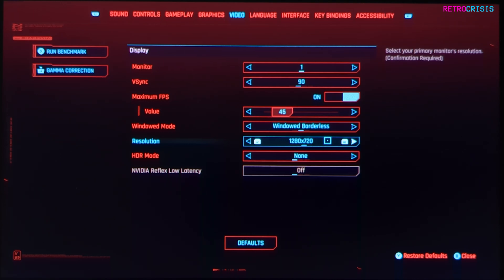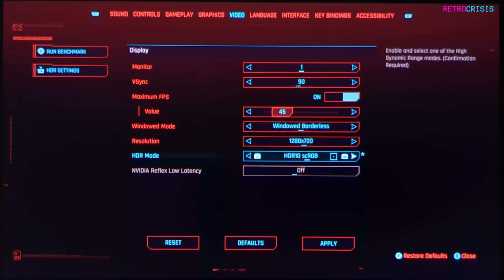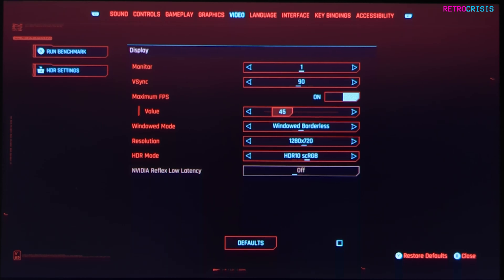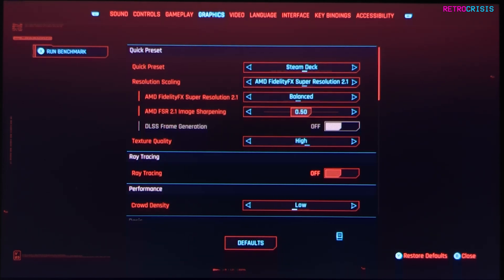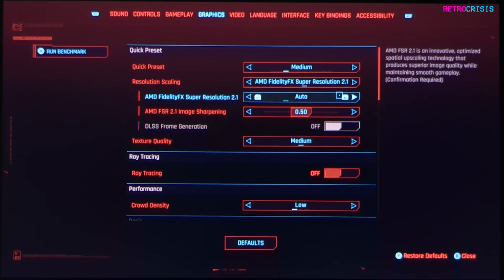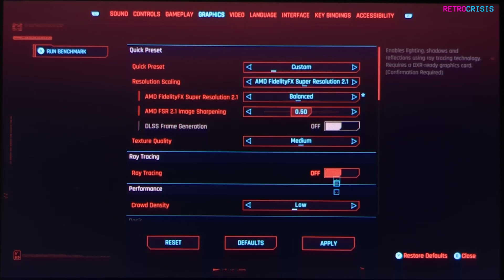I'm going to leave it at 720 for now. Then go to HDR mode, currently set to none, and change this to HDR 10 scRGB — this will allow us to take advantage of the HDR screen on your Steam Deck. Hit apply. Now go to your graphics settings, go to the quick preset at the top. The settings that work really well for me are medium, and then go down to AMD FidelityFX Super Resolution 2.1 and change this to balanced, then hit apply.